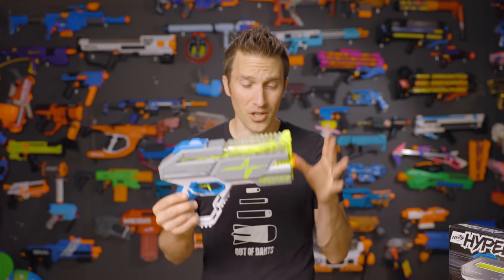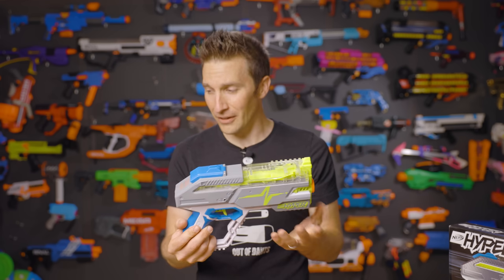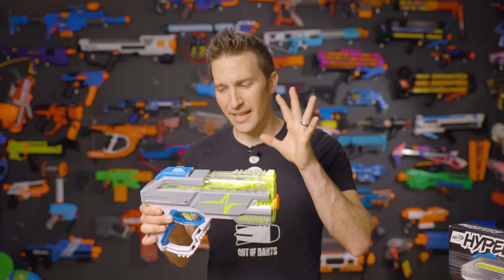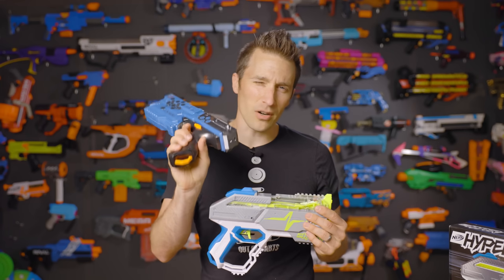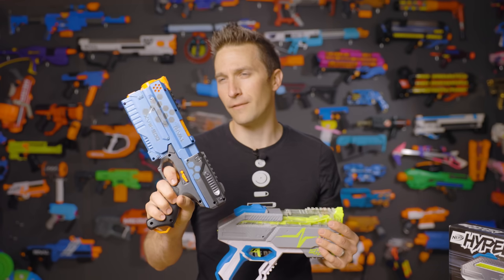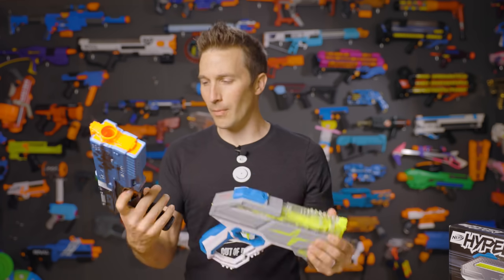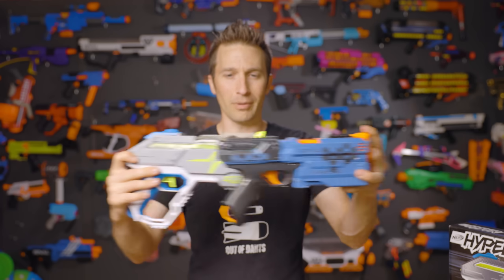The consistency from shot to shot on my unit is also spectacular — I'm very, very impressed. It is a very solid blaster. Coming in at $30, it's a little bit more pricey than a Kronos. The Kronos started at $20 and has been as low as $15, so you are paying a considerable amount more for a very similar size and profile blaster.